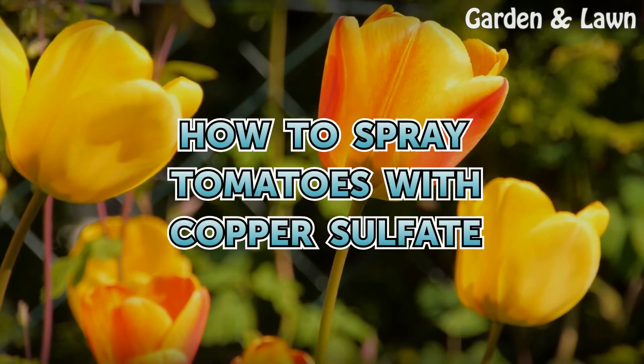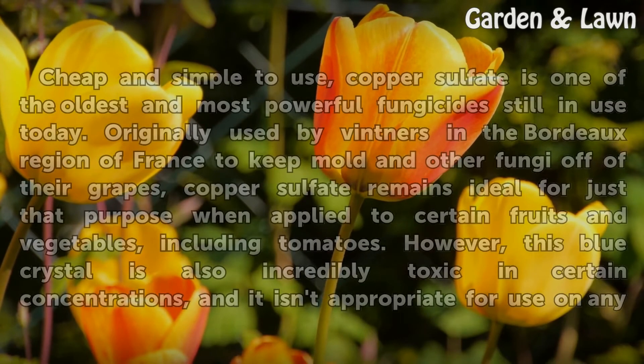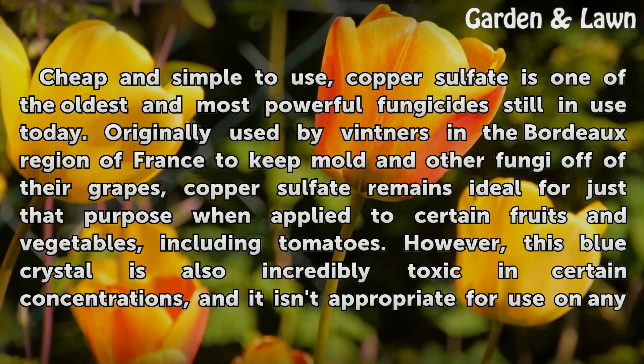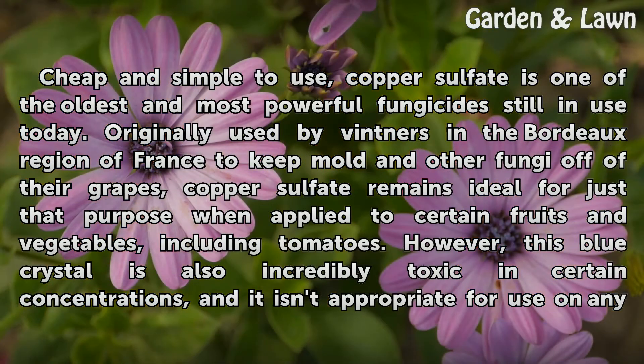How to spray tomatoes with copper sulfate. Cheap and simple to use, copper sulfate is one of the oldest and most powerful fungicides still in use today. Originally used by vintners in the Bordeaux region of France to keep mold and other fungi off of their grapes, copper sulfate remains ideal for just that purpose when applied to certain fruits and vegetables, including tomatoes.